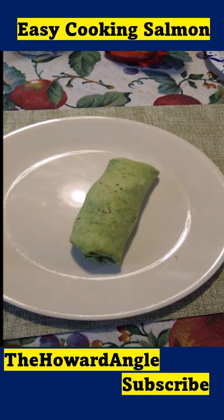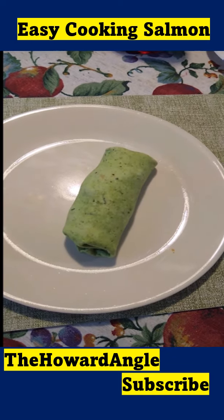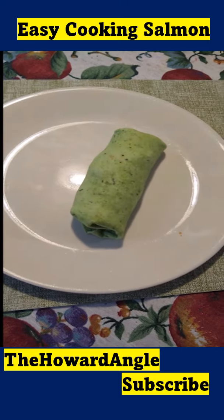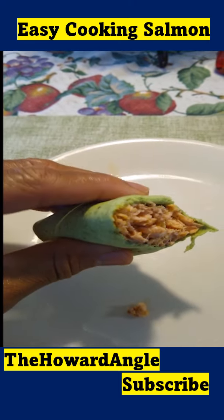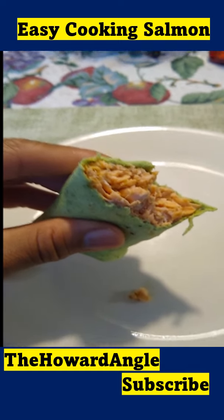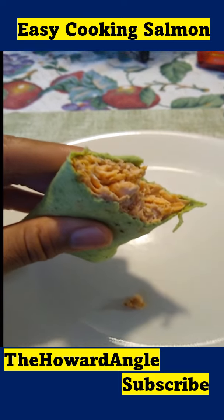I used a spinach wrap. I've already rolled it up and it should be a beautiful treat. Look at that — isn't that beautiful? A salmon wrap. Of course, you can experiment with different flavoring when you season this before you bake it.